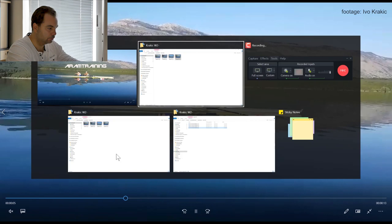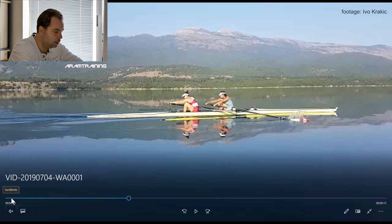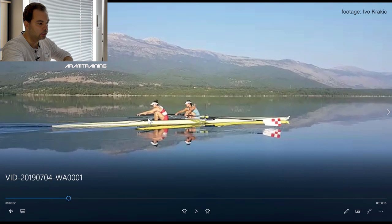Now let's go back to steady state. Do we see some of that in steady state? Yeah, we do — absolutely. For example, the stroke woman — see the legs come early, come very early right now — and the stroke woman falls onto her oars right at the catch.